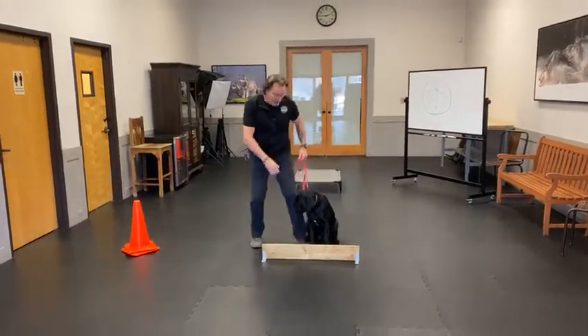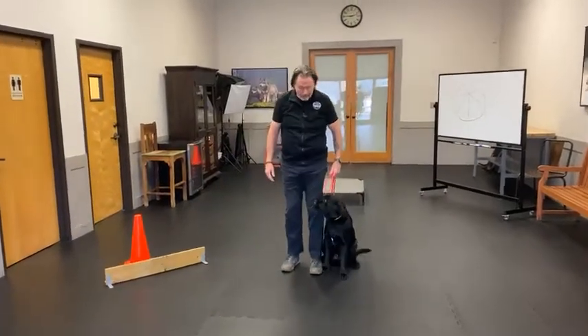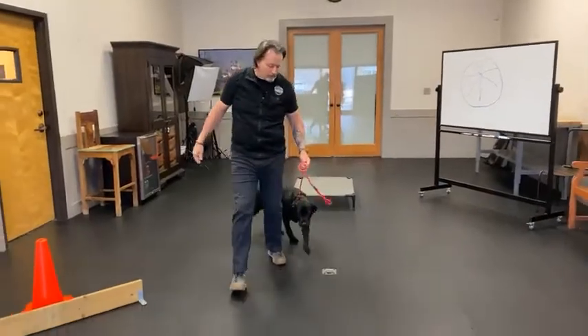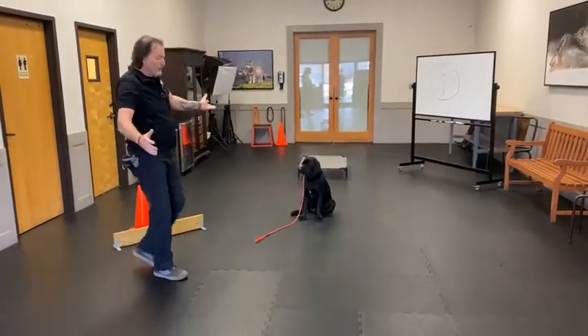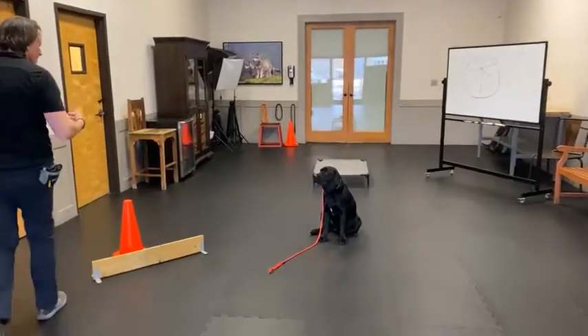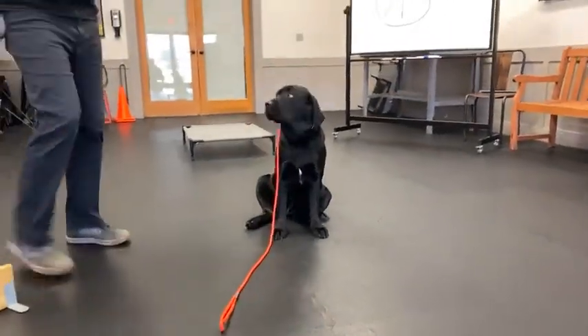And then eventually we remove everything. Heel. We heel out of it, come back to a spot. Stay. And immediately move away from the dog. And of course you graduate to dropping your leash, moving about, doing other things like sitting down, opening doors.